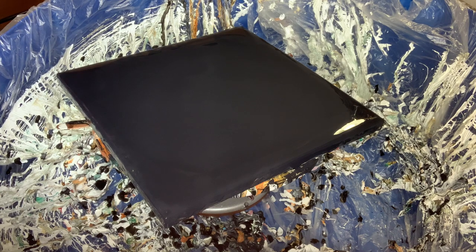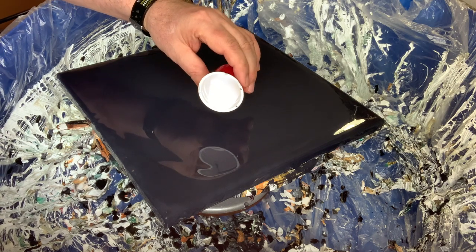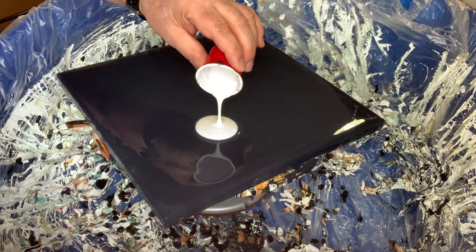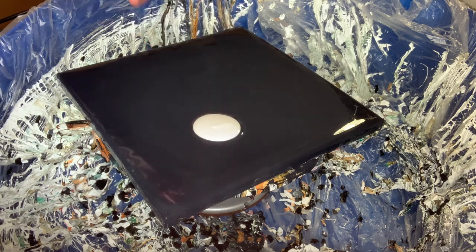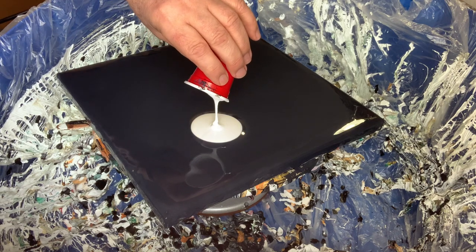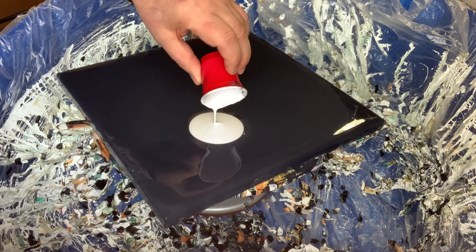So what I'm doing is, like I said, I put the base coat down and then I'm going to add three little puddles: one with the pearl white, one with the pearl blue, and one with the pearl violet. Then I'm just going to add some cell activator, which is made with Amsterdam titanium white and Australian Floetrol.